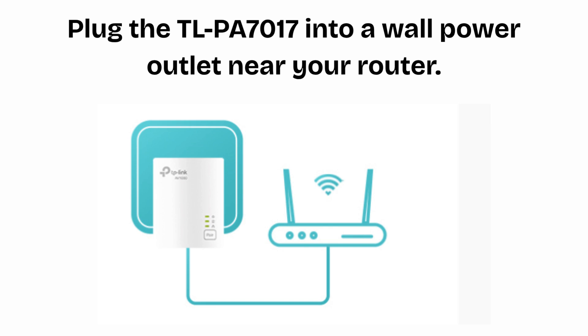Now plug the TLPA7017 into a wall power outlet near your router. Avoid plugging it into a power strip or extension cord. Use the included ethernet cable to connect the LAN port of the adapter to a LAN port on your router. Wait for the power LED on the TLPA7017 to turn solid — this means it's powered on and ready.